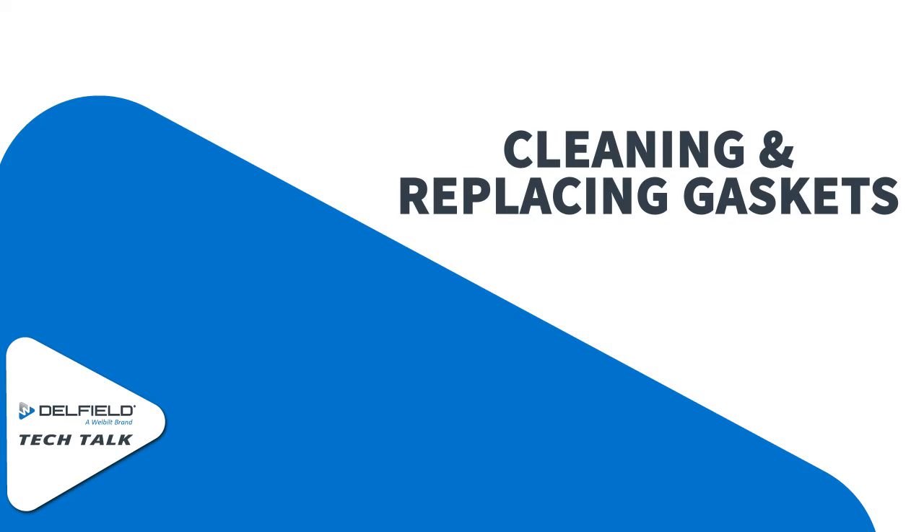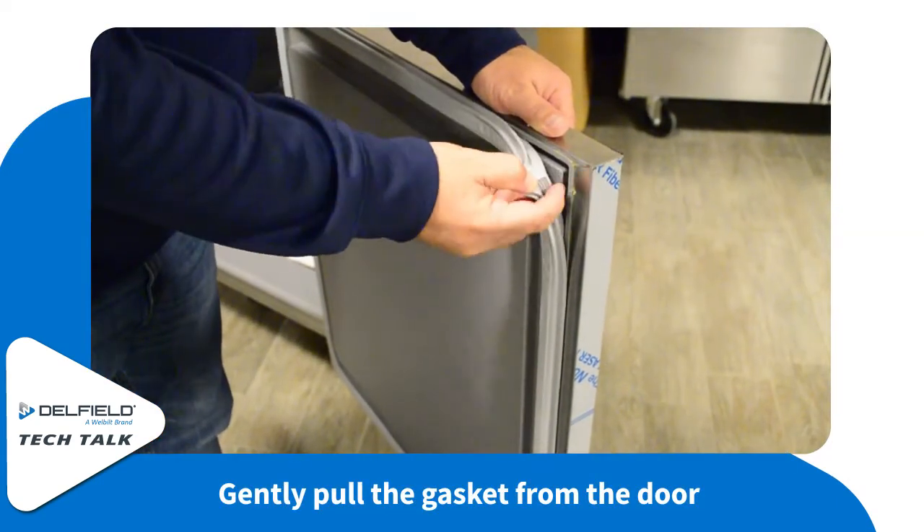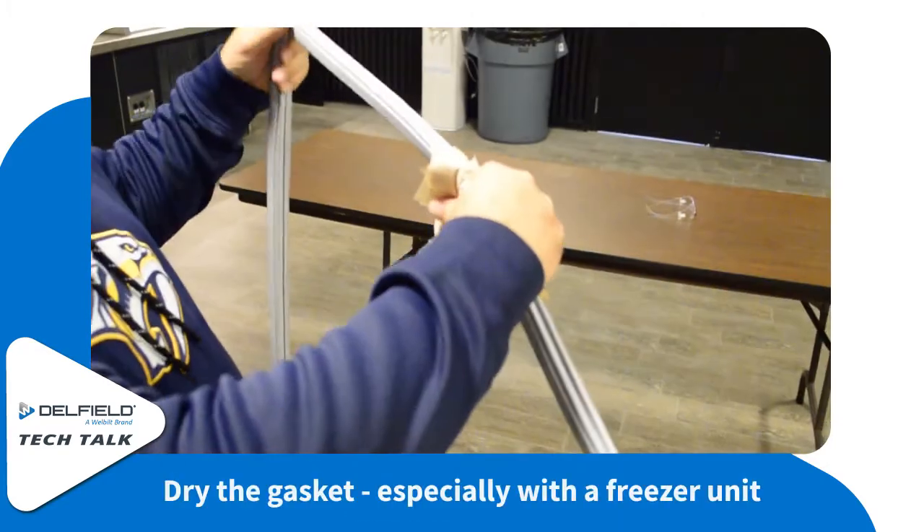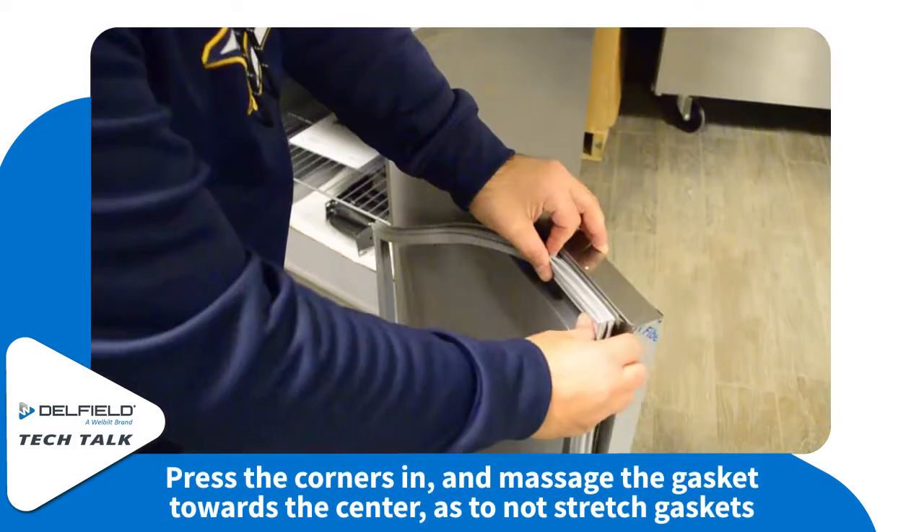For cleaning the gaskets you're going to gently pull the corner of the gasket out of the door frame, and then using some mild dish soap and some warm water clean it off. You've got to make sure you dry it before you put it back in a freezer unit or else the gasket can freeze.